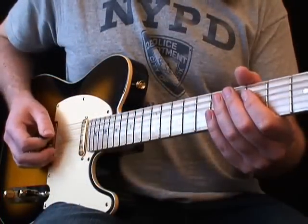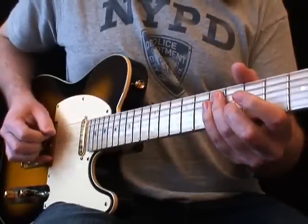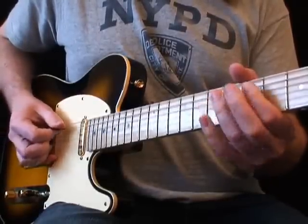This riff uses the open E string, followed by its octave at the 7th fret 5th string, and the D on the 5th fret 5th string.